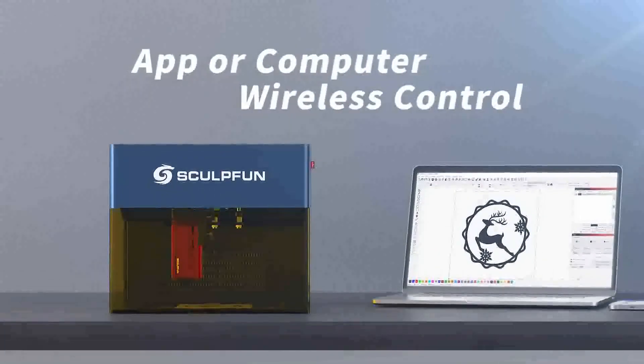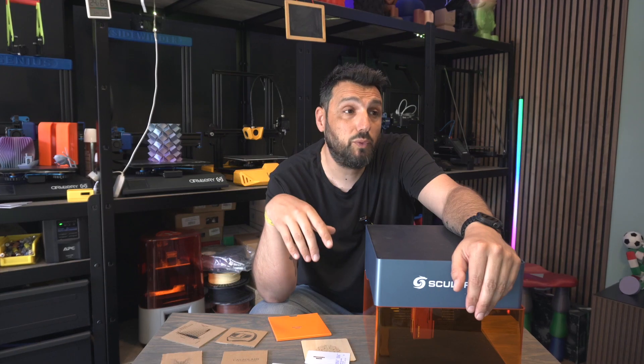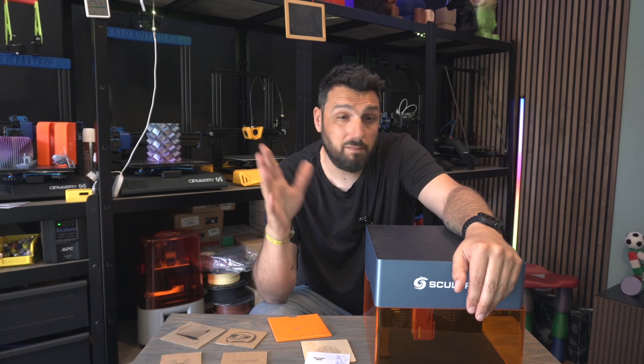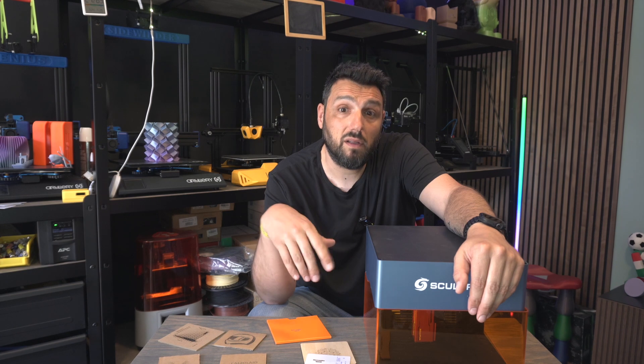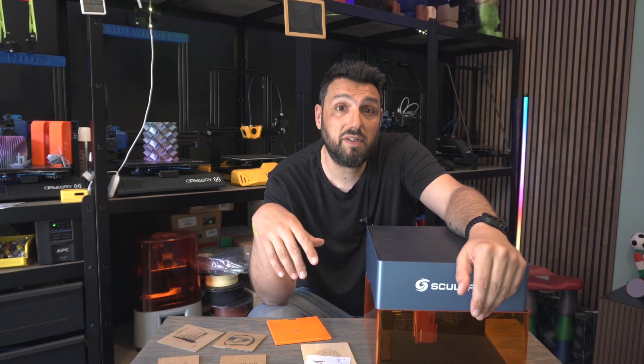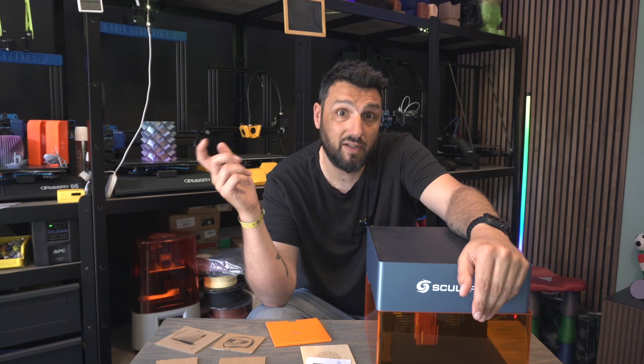It works together with Lightburn and has connectivity options — WiFi or Bluetooth. I personally didn't manage to connect via WiFi, but it sat on my desk and worked perfectly so I didn't have any need for wireless or Bluetooth — though it does have that connectivity.